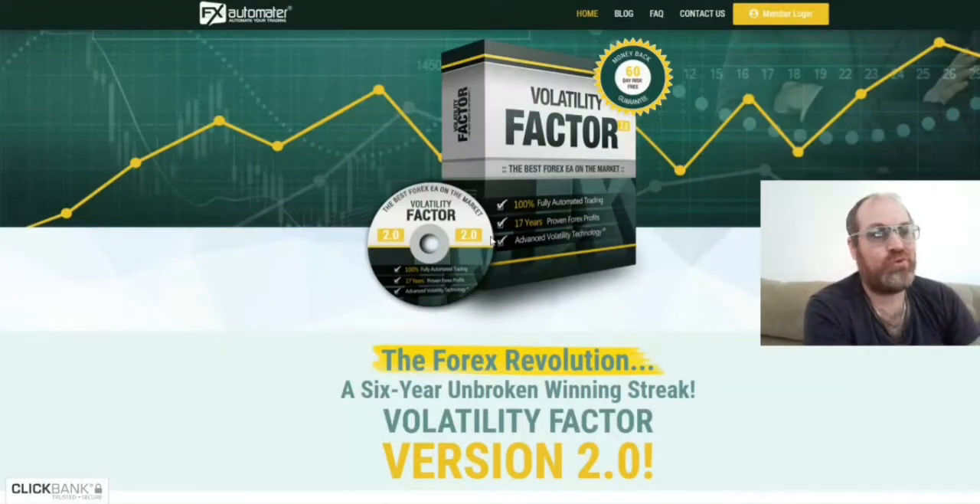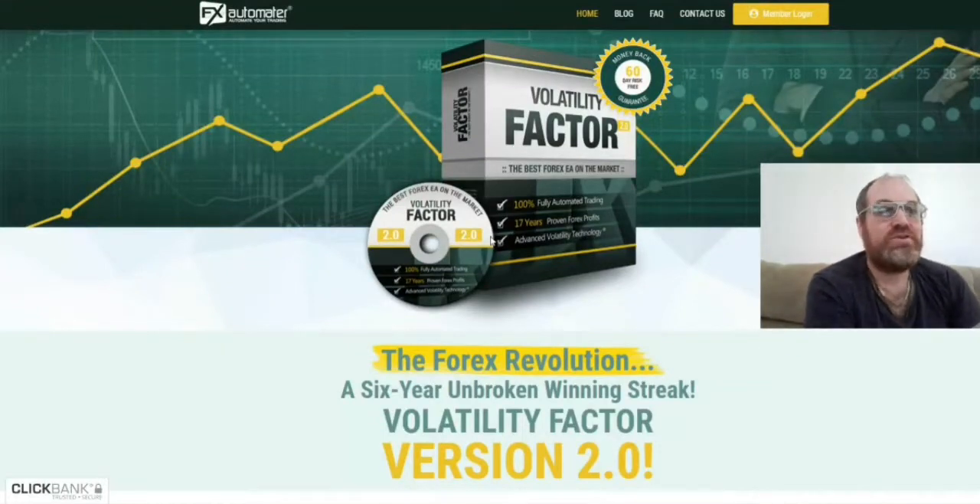Welcome to Alf1. In this new series I'm going to start making now, I will be testing Forex robots, and every robot I'm testing I'm going to run myself on a real account. I will keep updates on every robot I'm running, and every robot I will show in this channel.